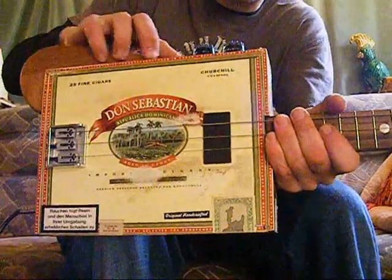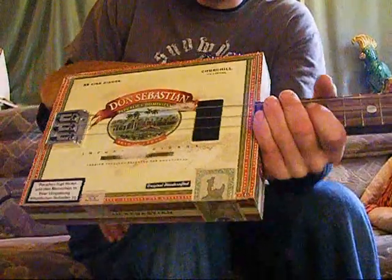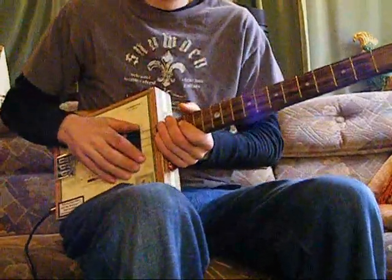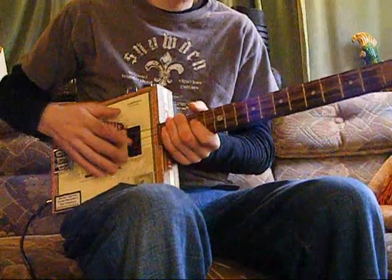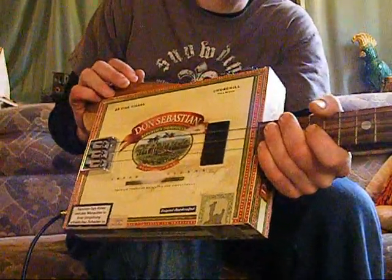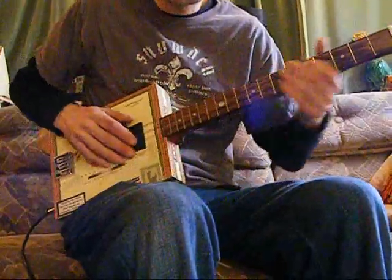Cigar box guitars are, at the bottom line, guitars made out of cigar boxes — but that now encompasses other things. You make them out of sweetie tins, custom made boxes, wine boxes, anything really. They're still called cigar box guitars. At the end of the day it's a box and a neck, but there's a huge difference in how you can make them and how they can sound.